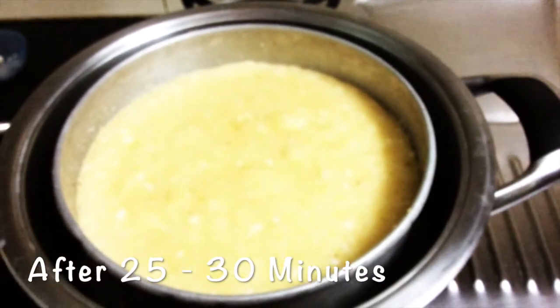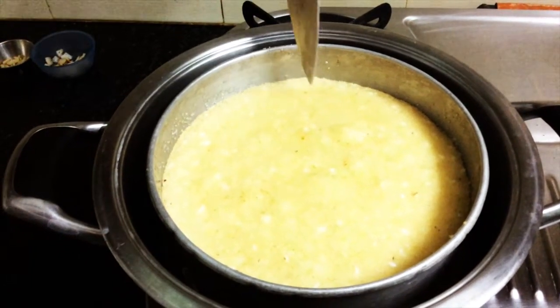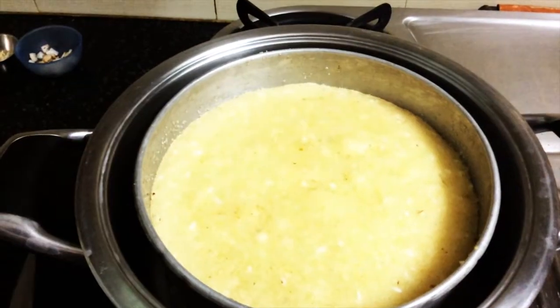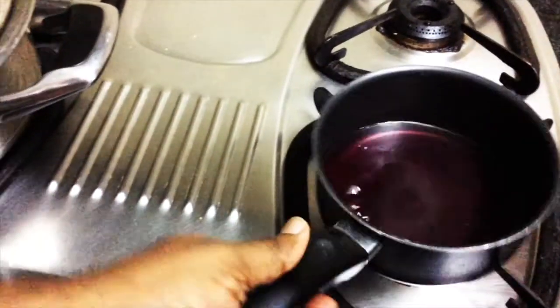After 25 to 30 minutes, our cake is ready. To make sure it's cooked, just poke it with a knife or any sharp tool — it shows it is cooked already. I'm going to take it out. On the other side, our sugar syrup is ready.